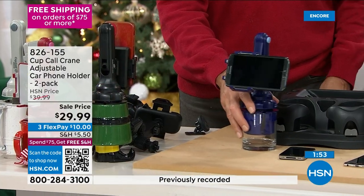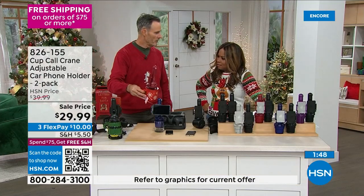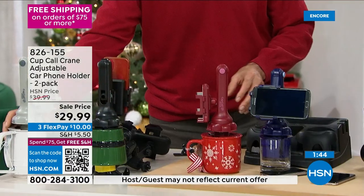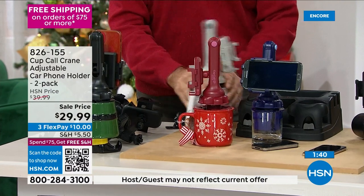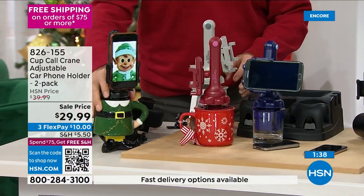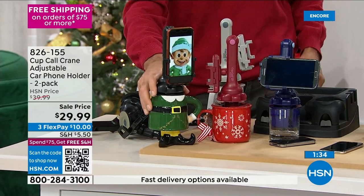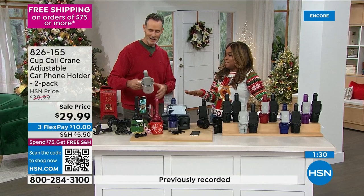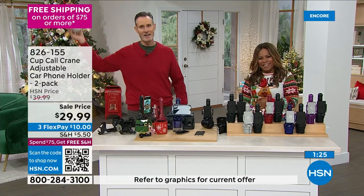I get a lot of calls asking, can I use my Christmas mug? Sure, put one in a Christmas mug. How about in my sifter? Absolutely. What about the elf mug? You bet you can put it in the elf mug. Well, I lost you at the sifter, but anything with a cup works.